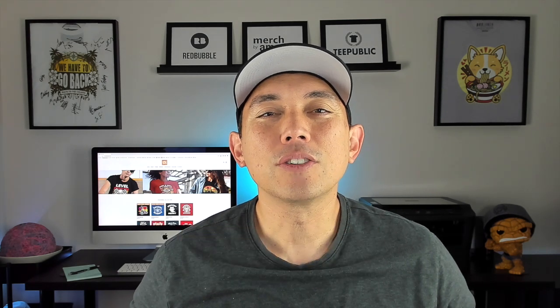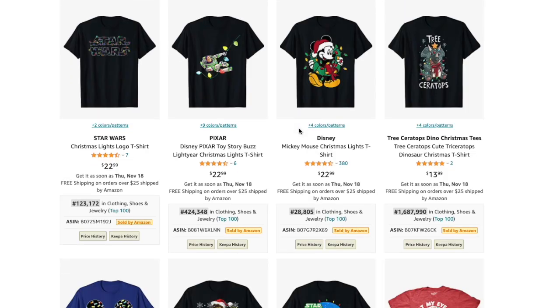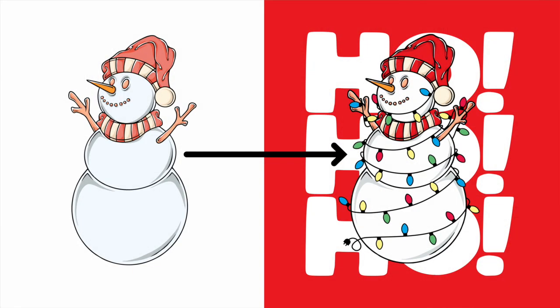In this video I wanted to teach you how to draw Christmas lights. You've probably seen designs all over the internet on Amazon and Redbubble with something wrapped in Christmas lights — a cat, a dog, a pizza, a flamingo, anything. So you can take any object that you find on clip art, and I'm going to use an example from Merch Informer where they have clip art and I'm going to wrap it in Christmas lights. This technique not only helps you make it more of a Christmas design but it makes your design stand out because nobody else will have it.